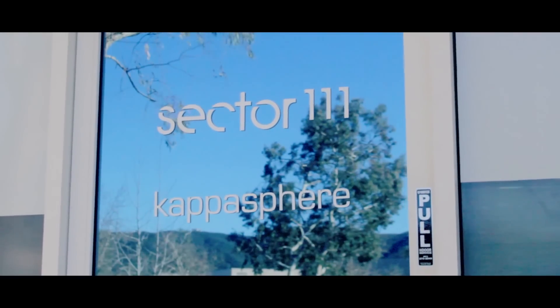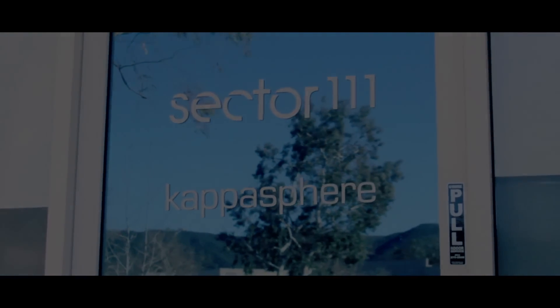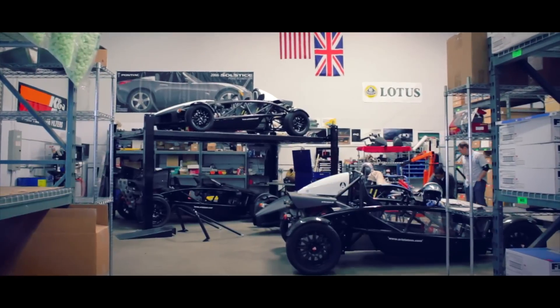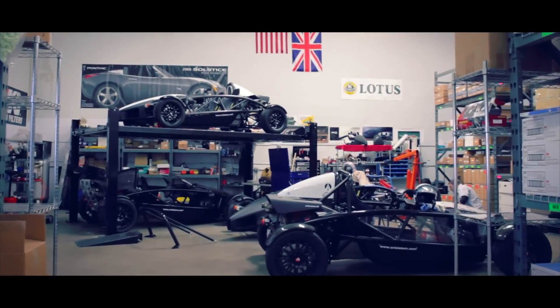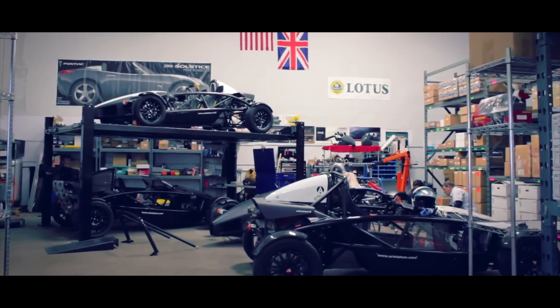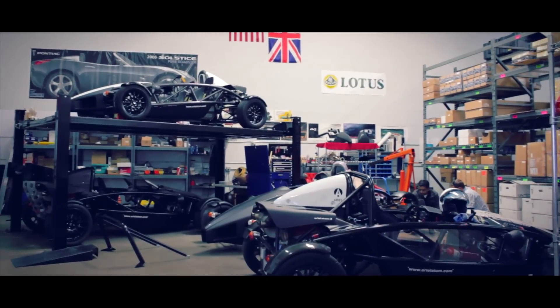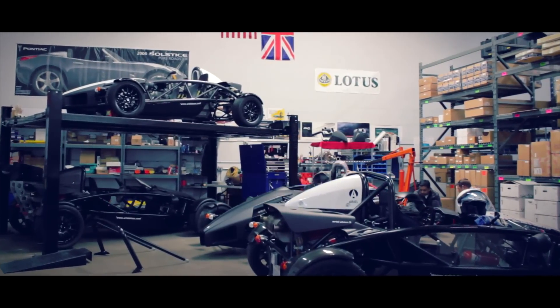Auto Shepherd goes behind the scenes at Sector 111. Ariel Adams, Lotuses, and the BAC Mono are superb cars because of how lightweight they are. There are a lot of benefits to lightweight sports cars. When you take weight out of a car, it helps acceleration, it helps braking, it helps handling — so it helps effectively all performance aspects of a sports car.